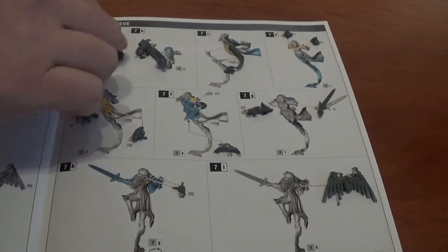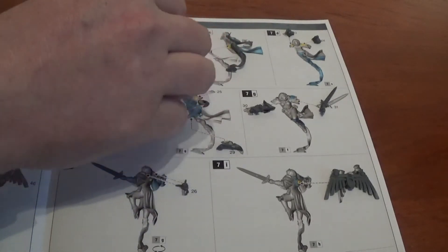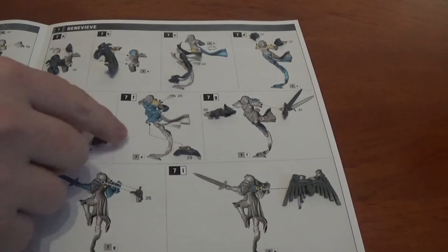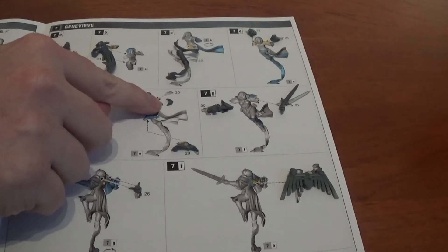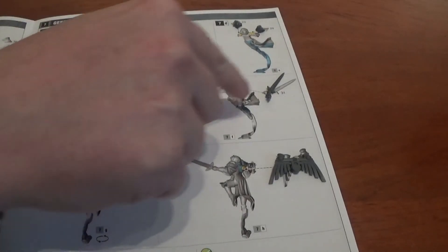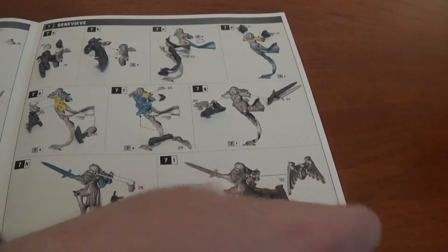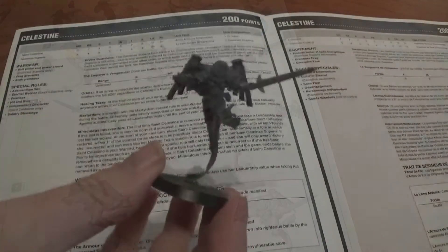Now we move on to Genevieve, who looks very similar. Parts twenty and nineteen, then part twenty-one, part twenty-two — these are almost exactly the same parts. Twenty-three and twenty-four are the shoulder pads, twenty-seven for the bodice, twenty-eight, a little icon shoulder pad at twenty-five, twenty-nine is the lower leg, thirty is the bolt pistol, thirty-one is the sword, twenty-six is the backpack mount, and thirty-two is the backpack. I'll put her together and come back when she's done. Here's Genevieve.